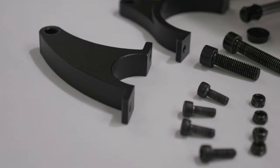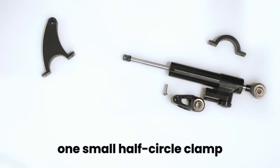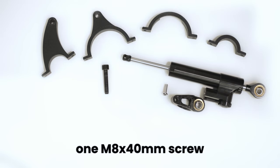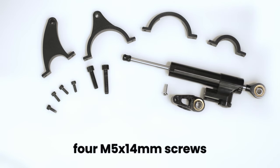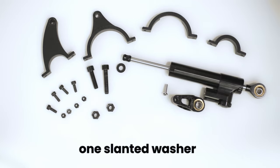The steering damper is a very handy tool which can be used to reduce the impact applied to your scooter and also give you more stability while riding. This steering damper kit comes with a fin shaped clamp, a small half circle clamp, two large half circle clamps, one M8x40mm screw, one M8x30mm screw, four M5x14mm screws, two 8mm lock nuts, four 5mm lock nuts, and a slanted washer.